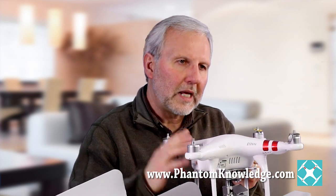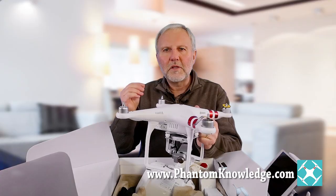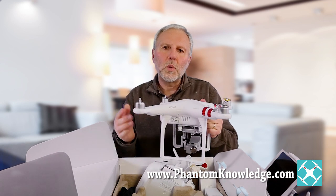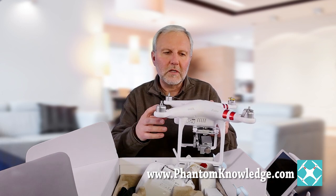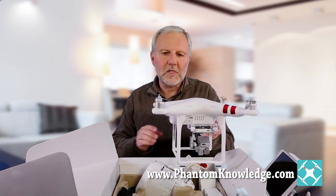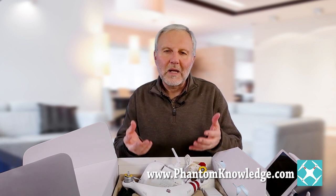It turns out there's a big disadvantage with the standard and the 4K when it comes to GPS stabilization — you're limited to GPS only. In contrast, the Advanced and the Professional are able to use the Russian GLONASS satellite system. This means your Phantom has more satellites available to it, which provides more stabilization when flying. It's also faster as far as connecting and more accurate. That's another reason that company decided to not sell the standards and the 4Ks — they strongly recommend people have access to the GLONASS system for greater stabilization.